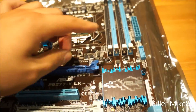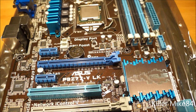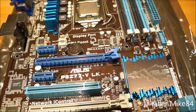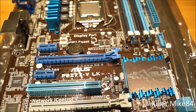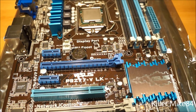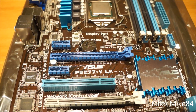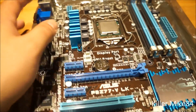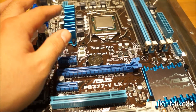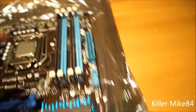Here's the CPU socket — I've already installed my i5-2500K. The DIMM slots support up to 32GB max. For overclocking it supports DDR3 2400, 2200, 2133, and 1866, with standard speeds of 1600, 1333, and 1066 non-ECC. With a K-series processor it also works with onboard Intel HD 3000 or HD 4000 graphics.